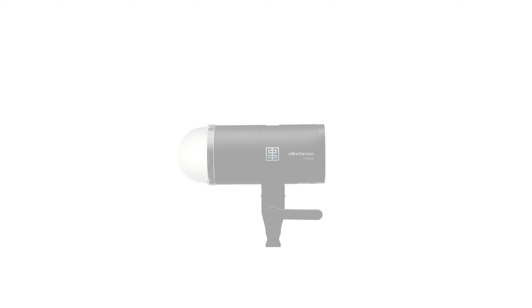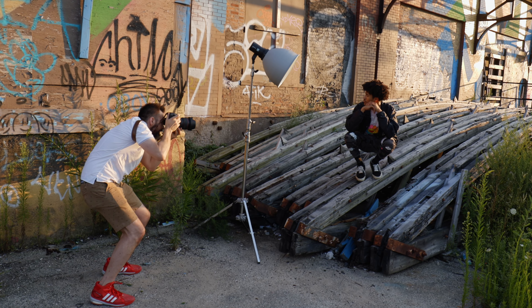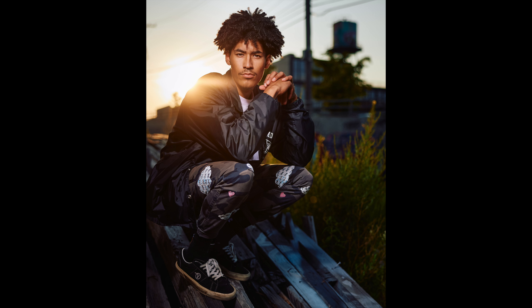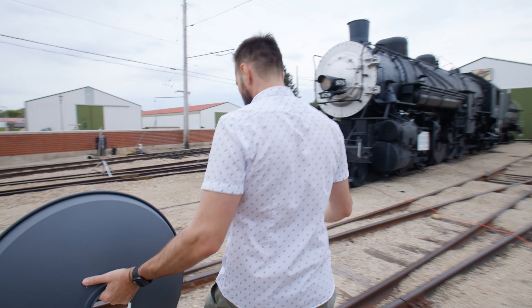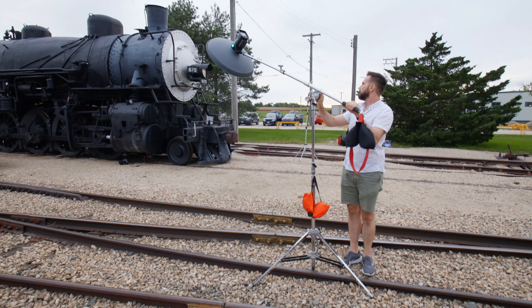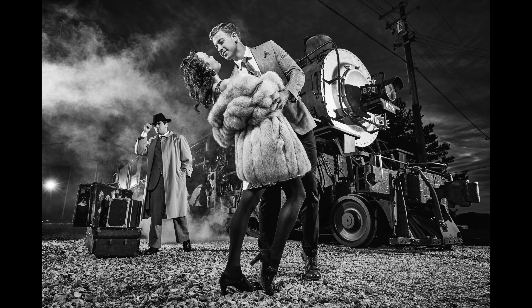The Elinchrom 3 is exactly half the power of the Elinchrom 5 and twice the power of the Elinchrom 1. The 1 was just strong enough to shoot outdoors with high-speed sync and small modifiers, so having one more stop of power will make this light a lot more attractive for many users. If you plan on using a large softbox outdoors or a beauty dish, the Elinchrom 5 would be a better choice, given that it has twice the power and an umbrella hole inside the octa ring to accommodate deflector discs for Elinchrom beauty dishes.